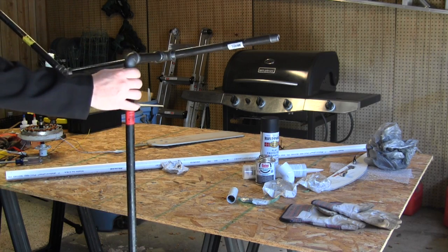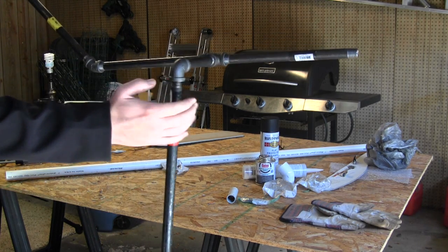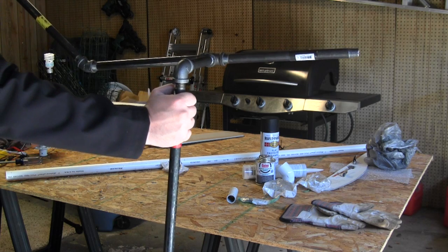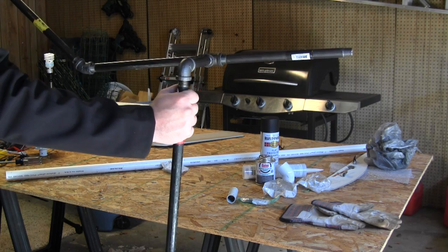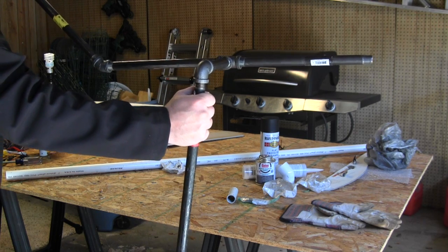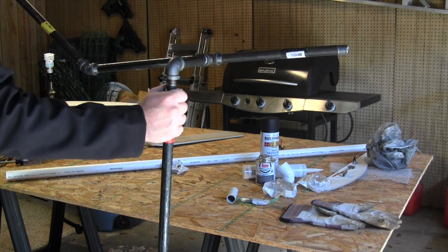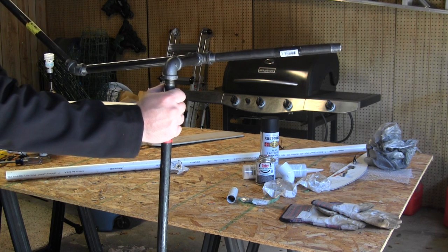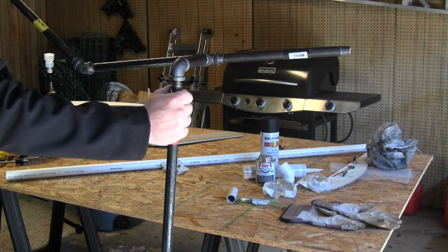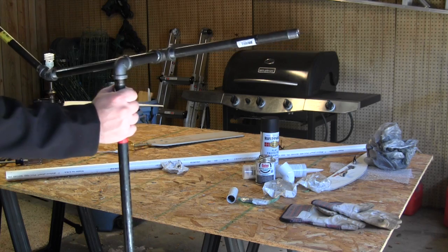Now if you have a welder, that's the best thing to do — tack weld these joints. But I don't have a welder here. I'm going to use JB Weld to secure these joints, and that'll work fine. I did it for my last one and it's fine.